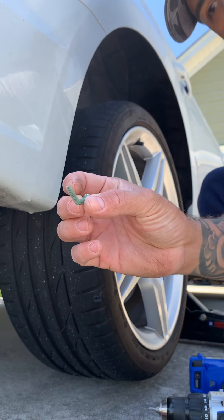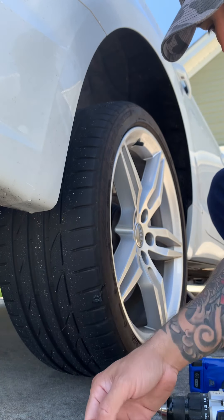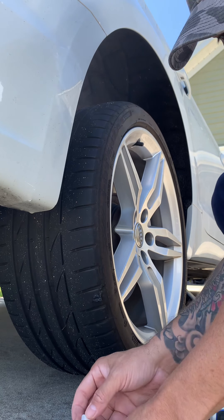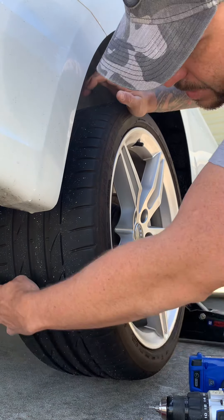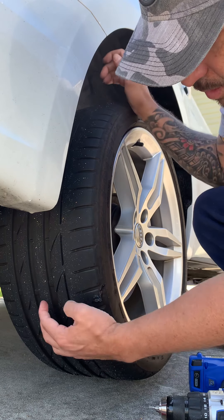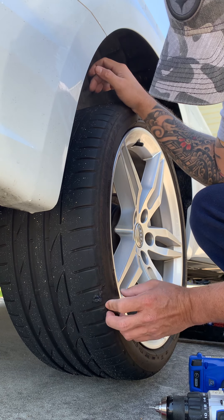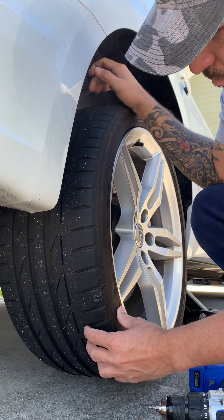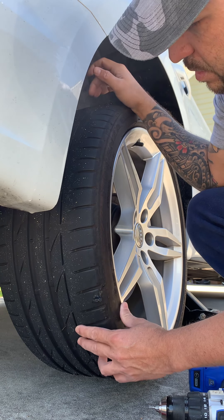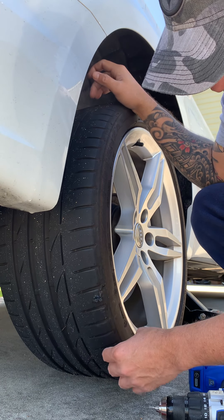So this is the screw right here — this is the one that did it. Another thing I was going to tell you guys is that because of where it is, the position in the tire — it's more towards the outer side of the tire — a shop would not fix it. So this is just me being kind of like, well, temporary fix.